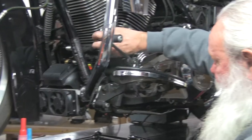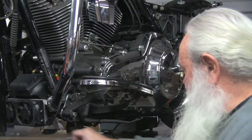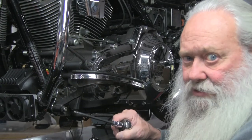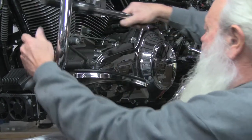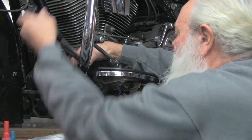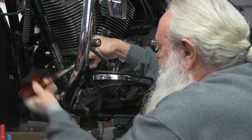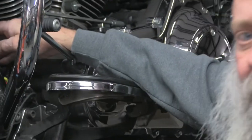I've got two screws started — I'll go through and get all my screws started, and when they're all snug I'll come back and torque them. I'm going to torque them to 60 inch-pounds, and we're going to go in a star pattern. Torque them all down — that's set at 60. Go through and do them all in a star pattern, and you've got your oil adapter installed.